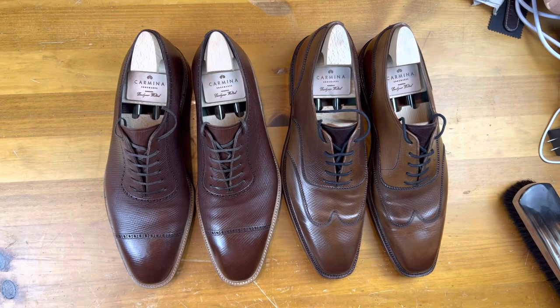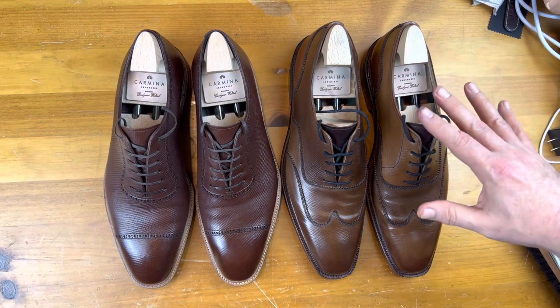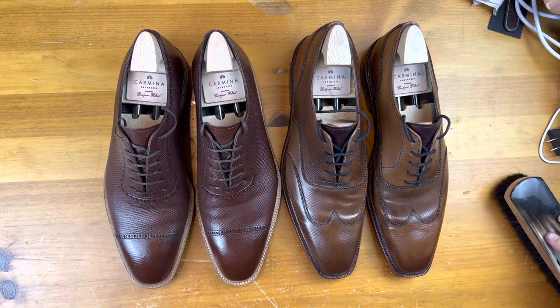Then you can put a little product on or not. These do have a fresh coat of Saphir cordovan cream, and this one has nothing fresh on it — I did polish these right before the last wear, so they are in pretty good shape as you can see.